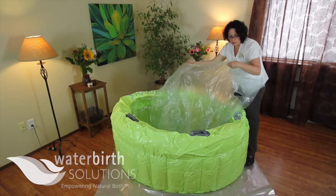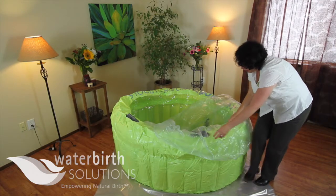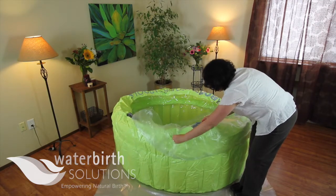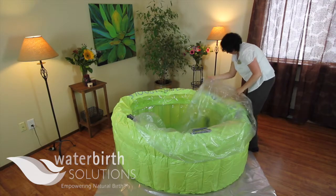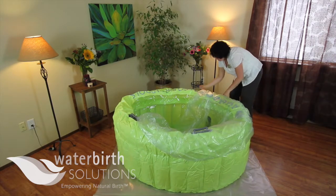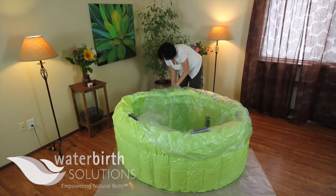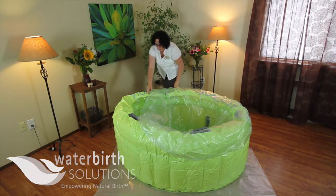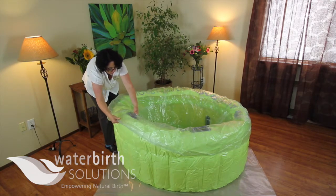I'm inserting the liner into the pool and I'm going to locate the handles on the liner. There are four exterior handles and I'm going to wrap the liner around the pool as I move around, and then I'm going to begin to inflate the pool. As the pool gets more and more firm it will secure the liner around the pool.